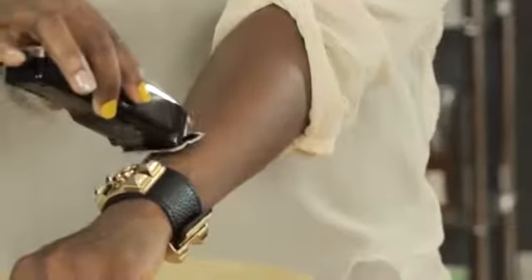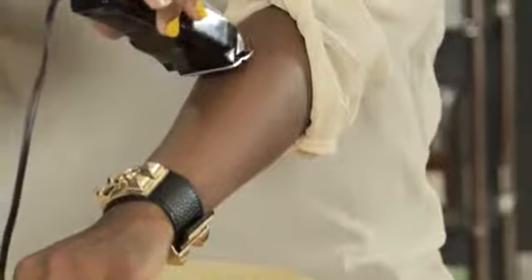All you need today is your basic everyday clippers. You just turn it on and go against your skin, moving in an upward motion on the arm to trim the hairs.